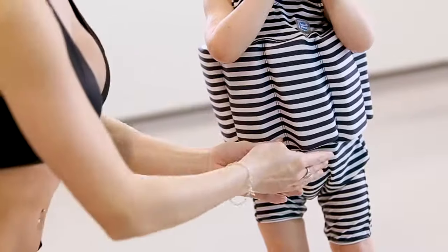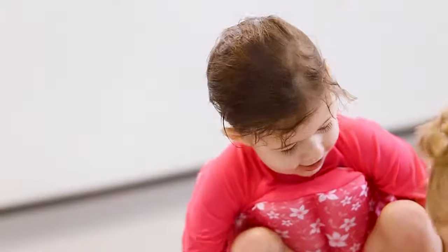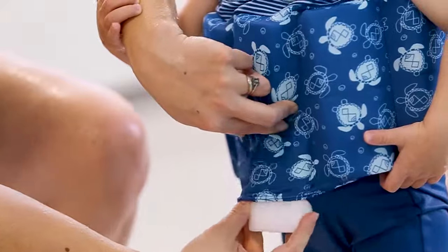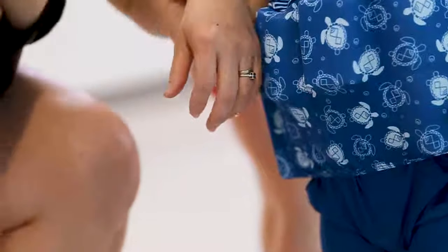When in use, it's important to ensure your child's shoulders are at water level. Sitting too high will cause tipping. Ensure your child is wearing the right size garment and reduce floats until the desired level is achieved.